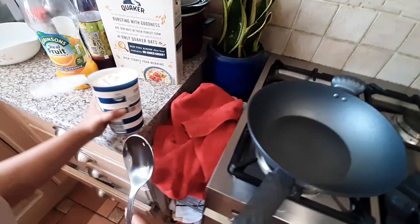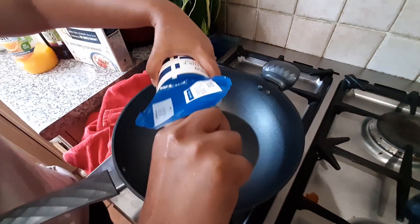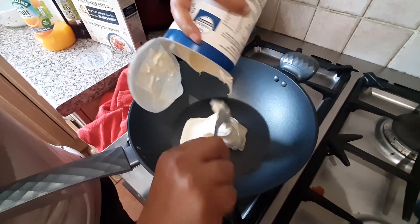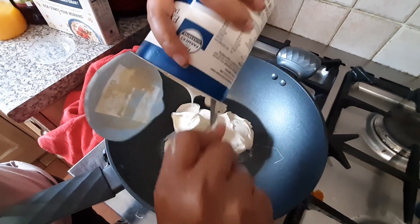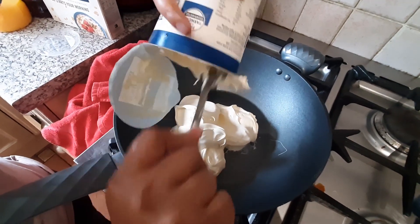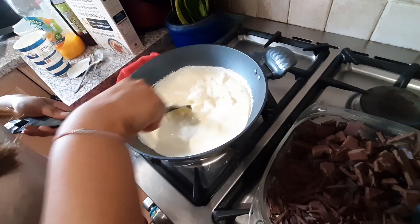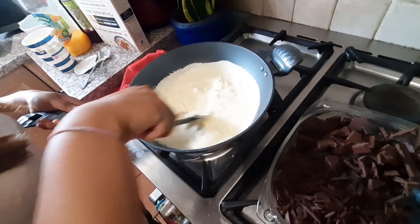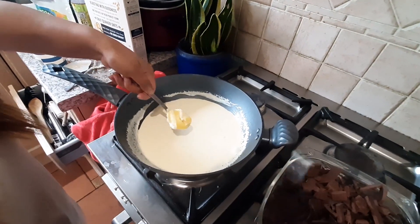So this is extra thick chocolate cream. We're gonna use this for the consistency — it's like whipped cream. I'm just gonna boil it, make sure all the lumps are melting, and then we're gonna add unsalted butter.